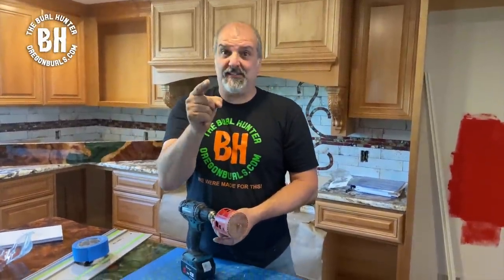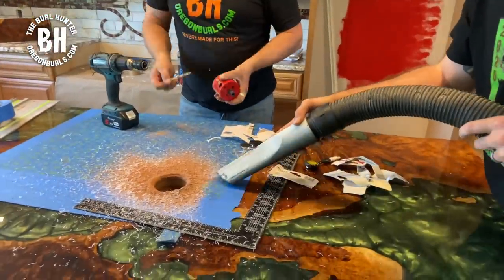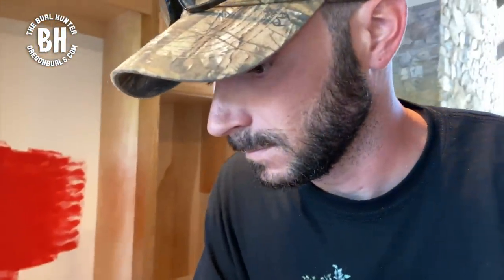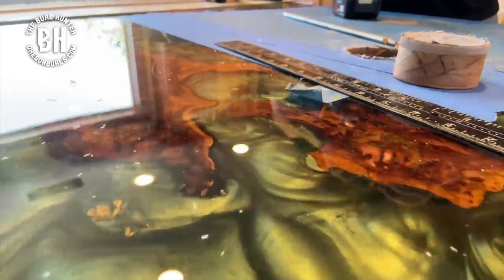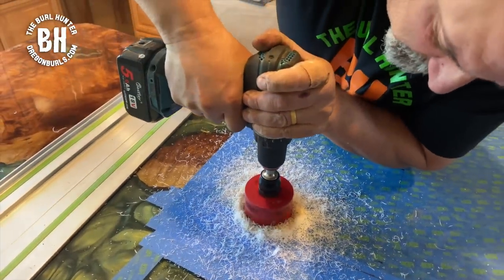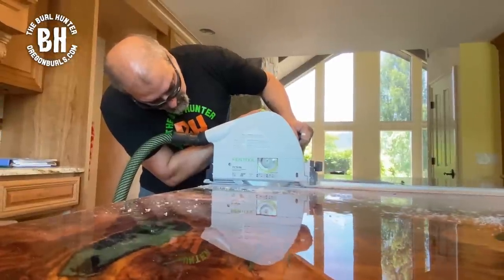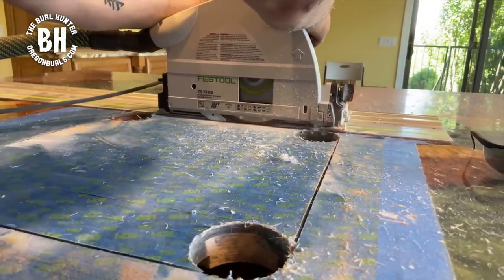When that sink fits perfectly, there's the relief. We had to use a two-and-three-quarter inch hole saw to match the radius of the sink, cutting out each corner so that we can later cut the straight edges with a circular saw.